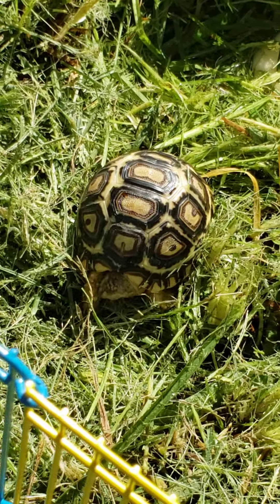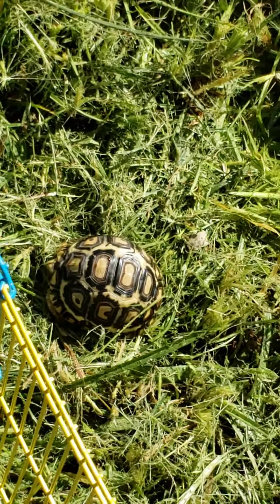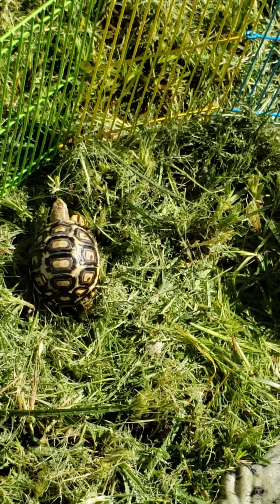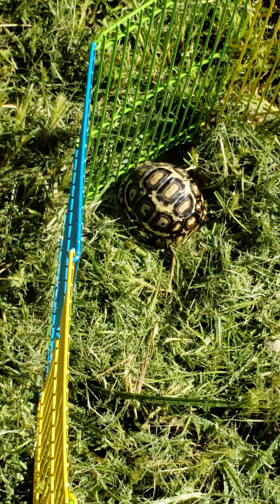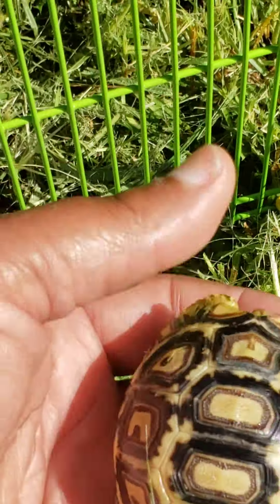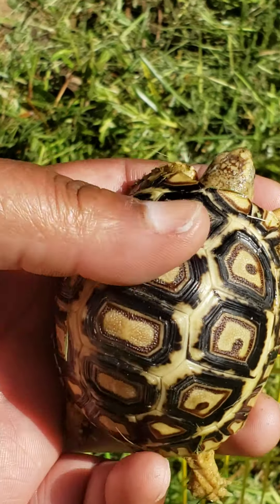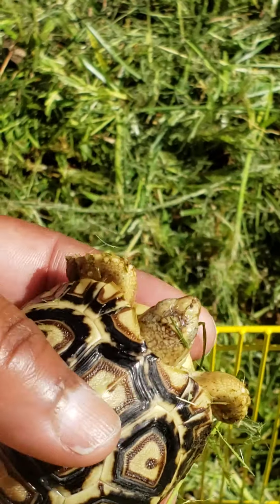This is Patience. She is a baby snow leopard tortoise. I'm zooming in so she looks really big, but she still fits in the palm of my hand. Remember, all this was black. Now you can see the white coming through on her shell as she grows. Patience has grown a good bit.